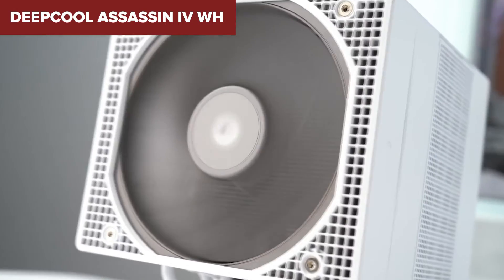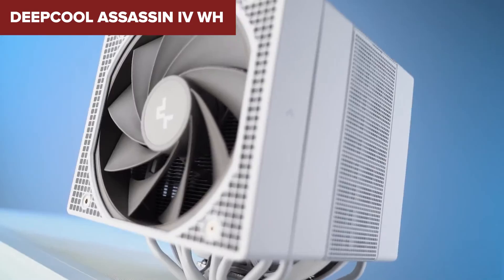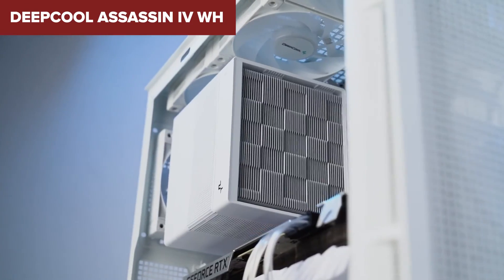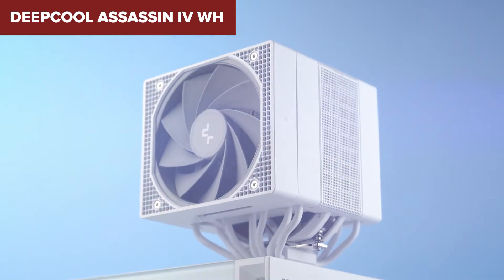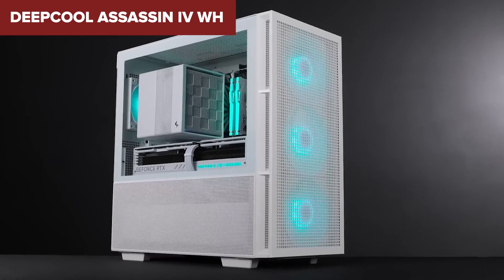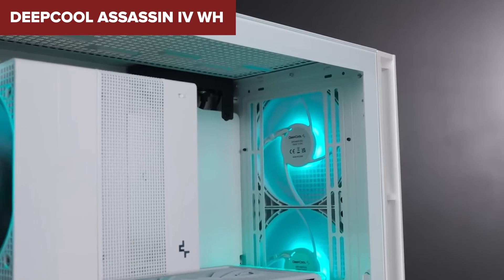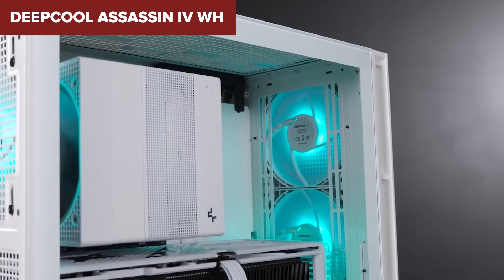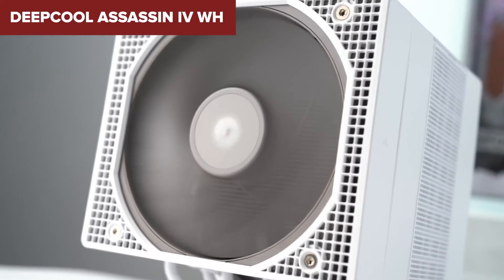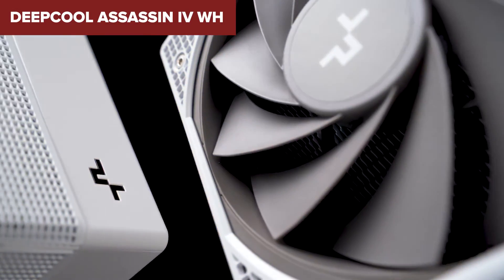When it comes to standing out from the crowd, the Assassin 4 doesn't just rely on its looks — it brings performance and quiet operation into a balanced equilibrium. With its fans spinning up in performance mode to handle your most intense gaming sessions, or dialing back in quiet mode for low-noise operation, it's like having two coolers in one. The ability to switch between modes adds a layer of customization that's not always seen in competitors. In summary, the Deepcool Assassin 4 WH is a top-tier choice for those who don't mind its robust size and are looking for exceptional cooling performance with a dash of style.